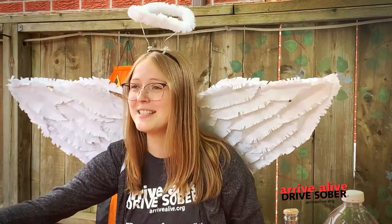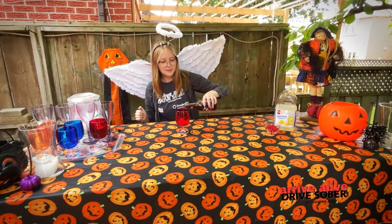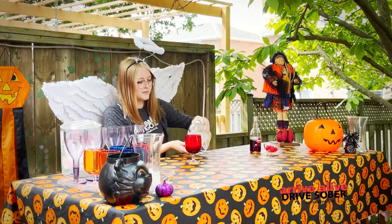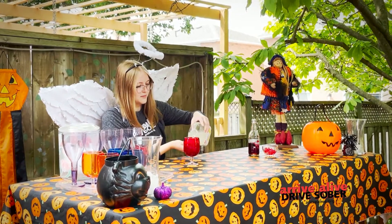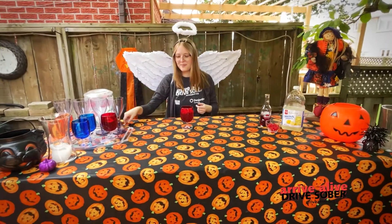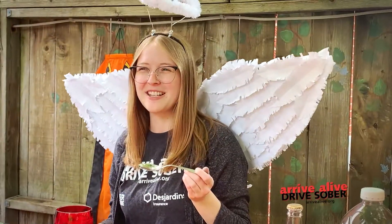We'll take our glass with some ice and we'll add some equal parts of the black cherry soda and lemonade. We'll add some maraschino cherries for some garnish. And next we'll give her a stir.